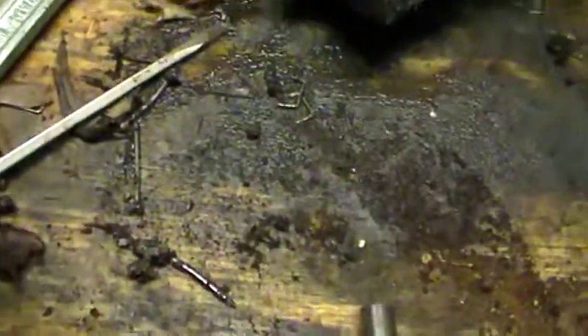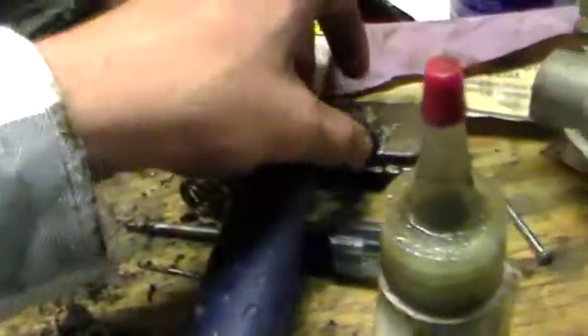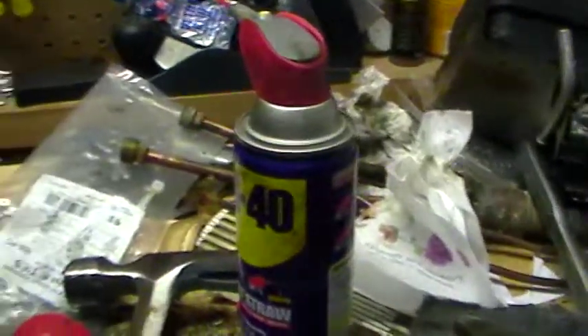A guy at work was in the shop, and I got to working on it. It needs this rubber piece for the breather, and one for the breather tube to the carb. It probably needs a ton of carb work too, because that's all rusted up.